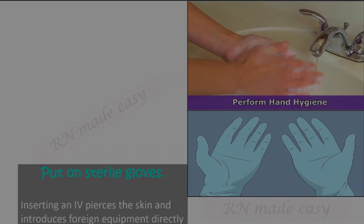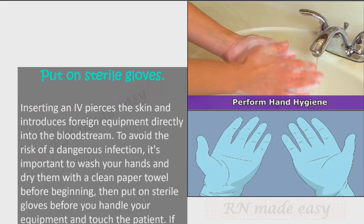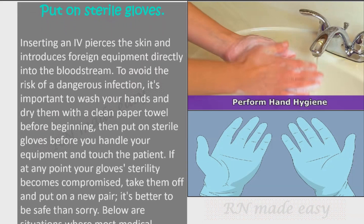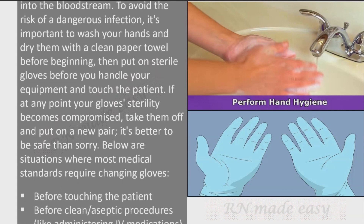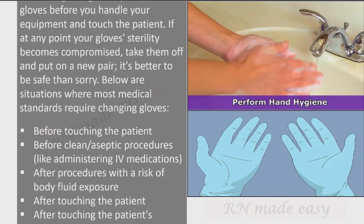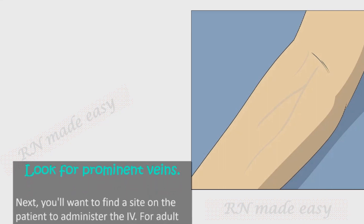Put on sterile gloves. Inserting an IV introduces foreign equipment directly into the bloodstream, so wash your hands and dry them with a clean paper towel before beginning, then put on sterile gloves before handling equipment or touching the patient. If your gloves' sterility becomes compromised at any point, replace them. Medical standards require changing gloves before clean or aseptic procedures such as administering IV medications, after procedures with risk of body fluid exposure, after touching the patient or their surroundings, and before moving to a different patient.